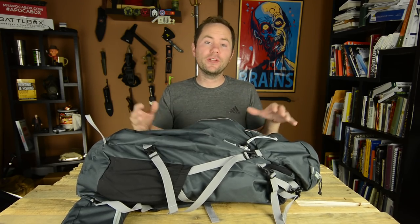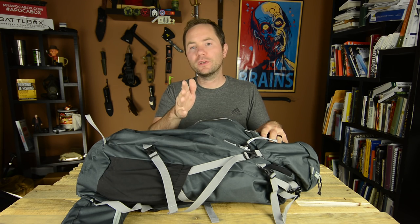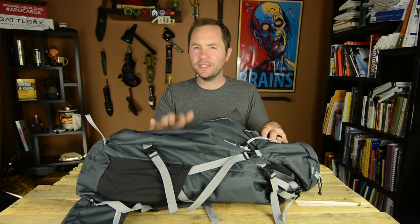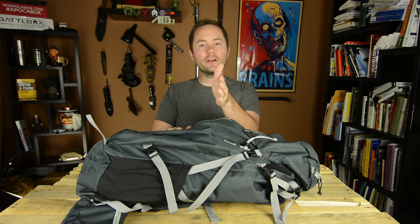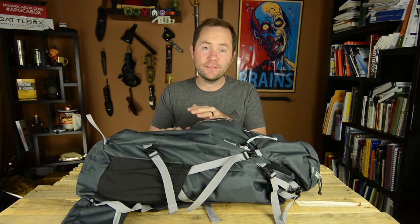Outdoor Vitals is kind enough to sponsor this video, and we're actually doing a giveaway of one of these Rhyolite Backpacks. I'll have more details at the end of the video on how you guys can enter to win one of these for free. I'm also announcing the winner of the Aries Sleep System by Outdoor Vitals, which was another video I did — I'll announce that at the end as well.